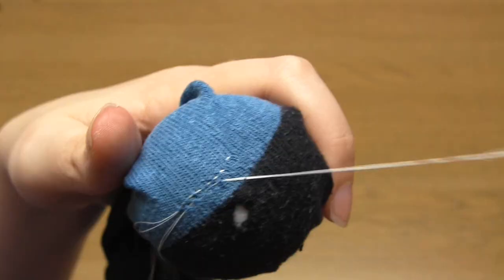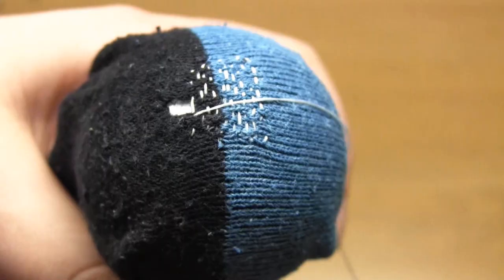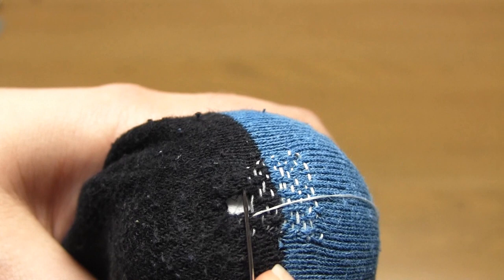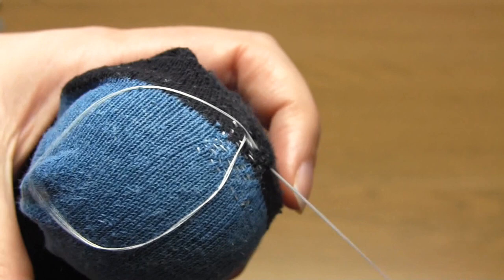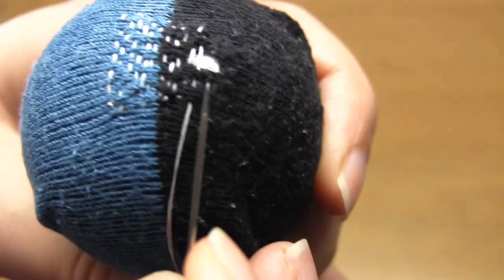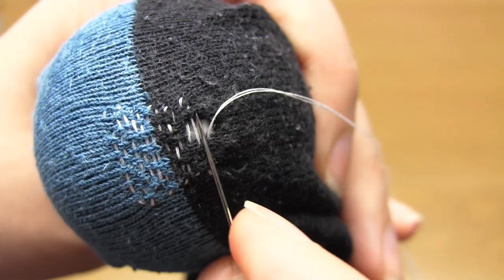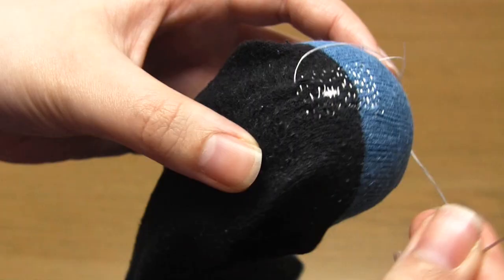Once you reach the hole in the sock you need to take the thread over the top of the hole and then continue doing running stitches on the other side. Try to make the rows of thread very close together — you don't want much of a gap between those threads that go across the hole. Once you get to the end row in the rectangle of stitches make sure you finish in one corner. Now we're going to do lots more rows of running stitches but this time perpendicular to the rows we just did.